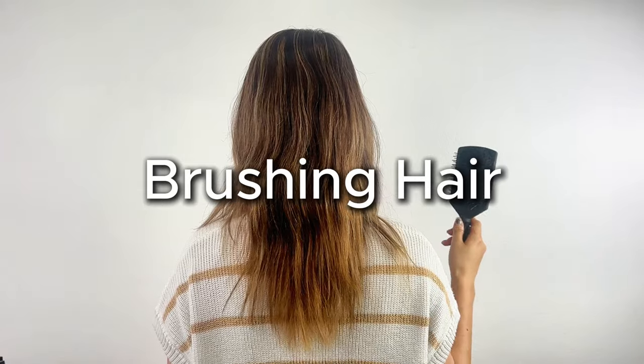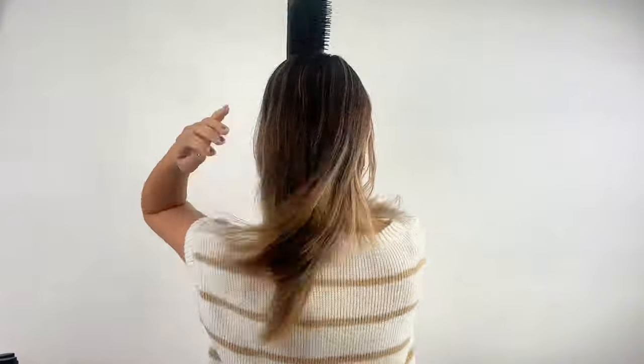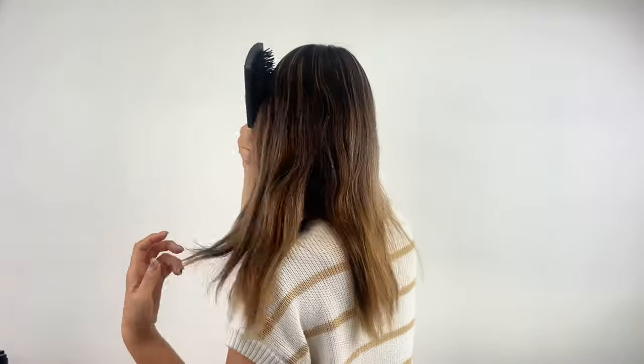First, brush your hair. If you leave it messy, it will get in the way when you want to create texture. So make sure to brush it thoroughly — the result will be much better.